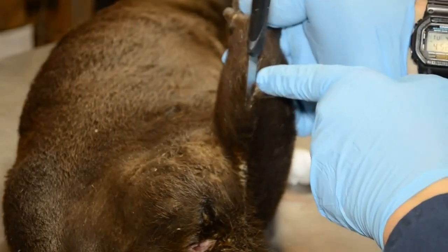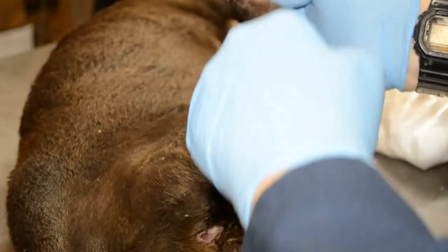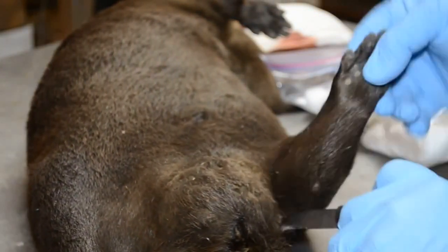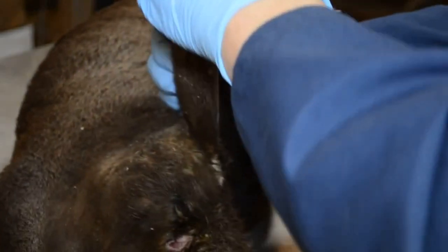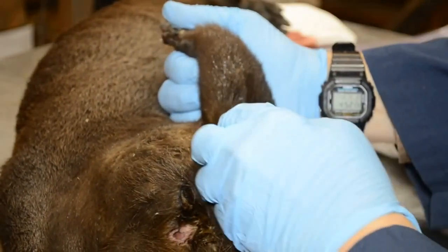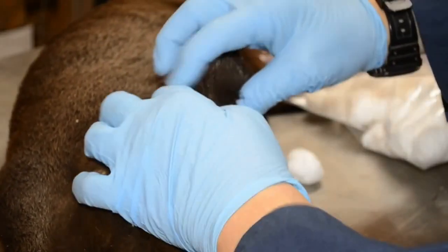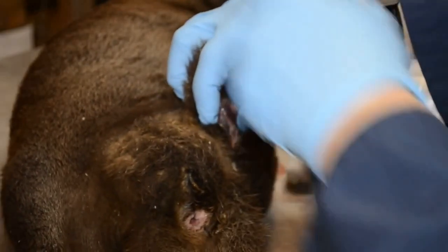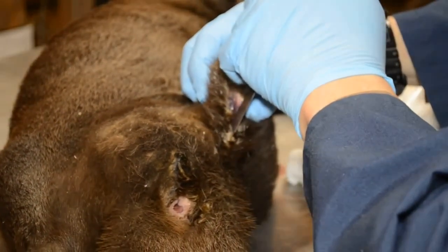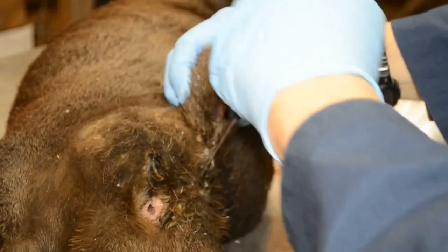I've gone in behind the heel, and now I'm going down the rear edge of the hind leg, which is actually that flap of skin. I'm going to continue on down, getting some separation, continuing on down toward the anus — the anal opening, the vent.